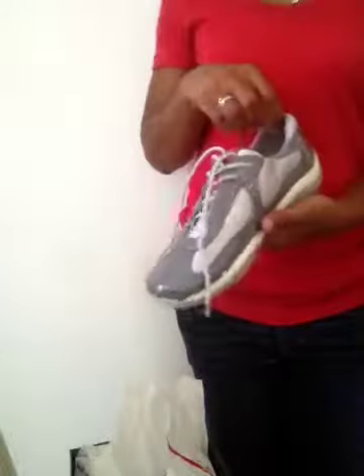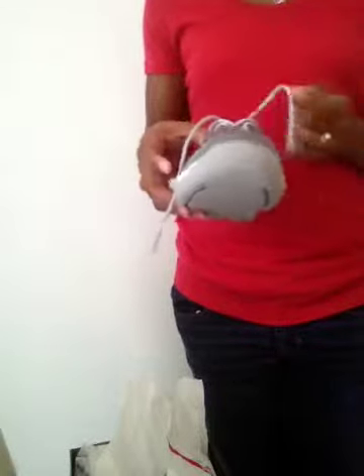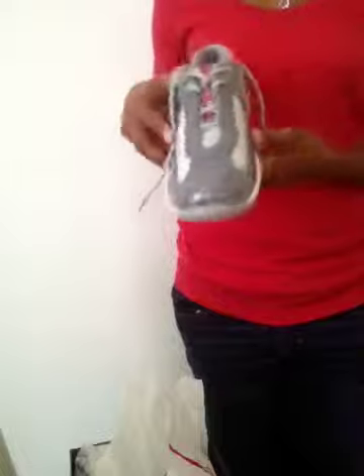I'm looking forward to wearing the shoe. I know it'll be very comfortable over the weekend. This weekend is the DSP National Convention, and I wanted a shoe that would go with red, white, silver, and gray — and this shoe matches nicely. It's lighter than the black shoe, so it'll be perfect for walking around DC.